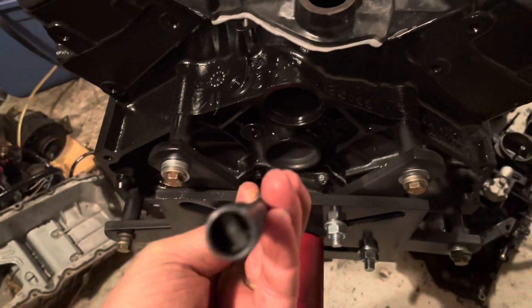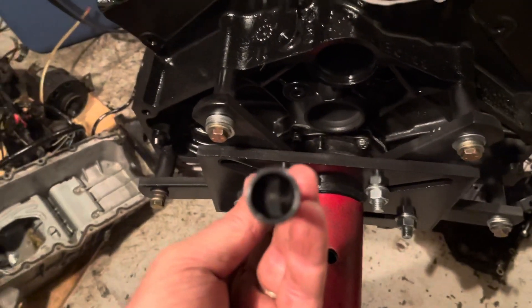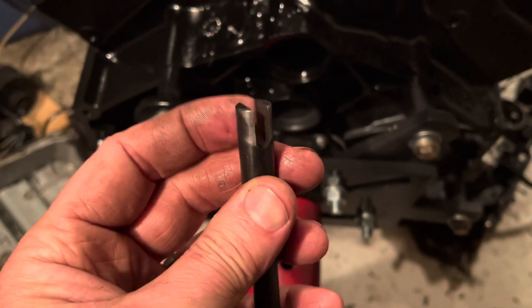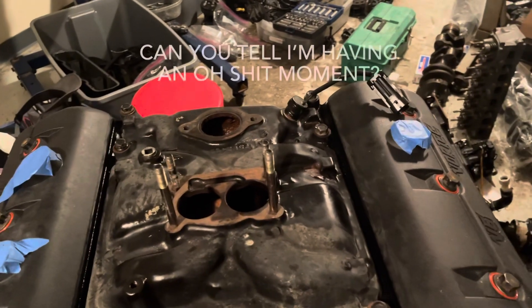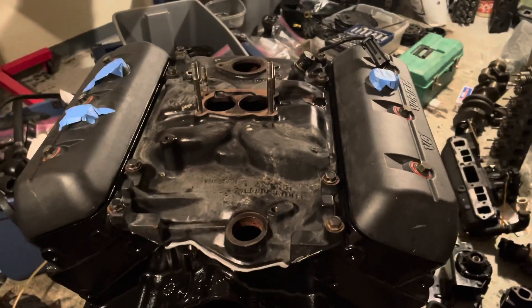This collar goes around the oil pump and that engages with the screwdriver-style shaft — it slides down onto the oil pump and then your distributor slides into here. It's going to be interesting to get that done in there. In hindsight, I wish I'd put this on before the intake manifold — it would have been a lot easier. Anyway, this is coming right along. Thanks for watching.